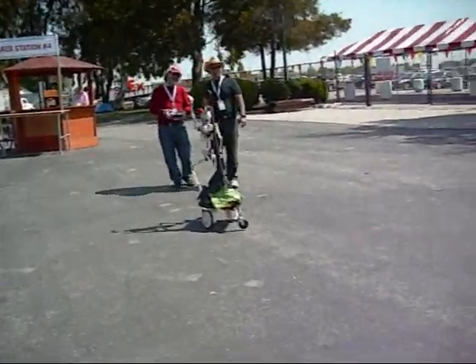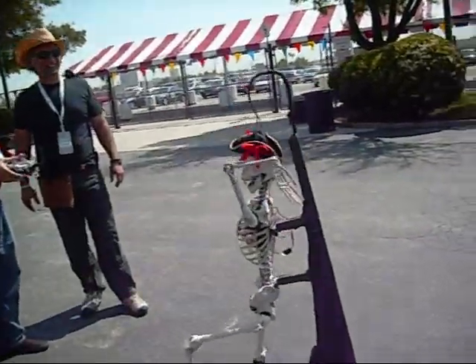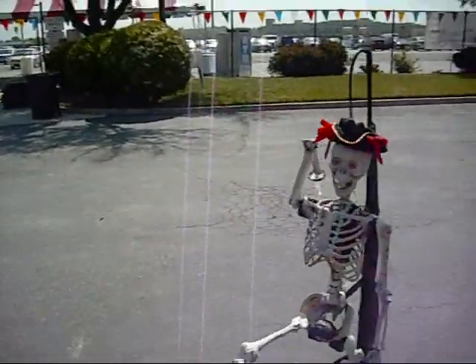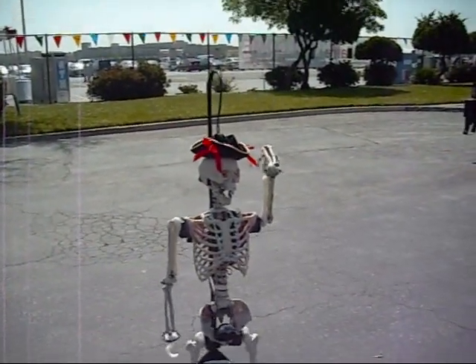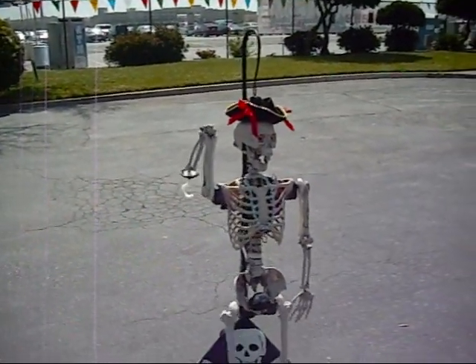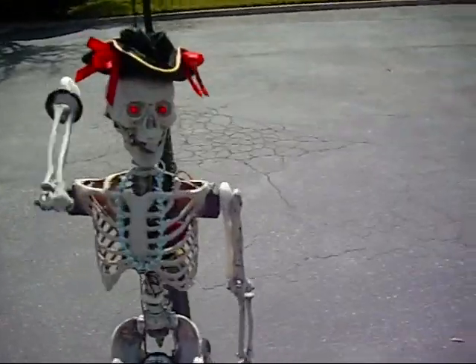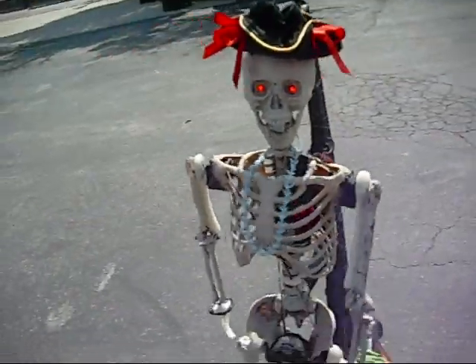What do we have here? Bone Scully. Oh my gosh, you've got a heart. Does his heart light up?